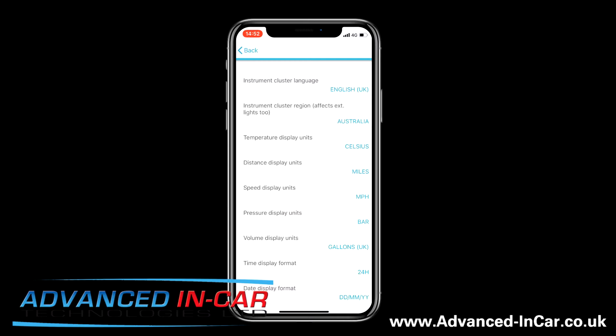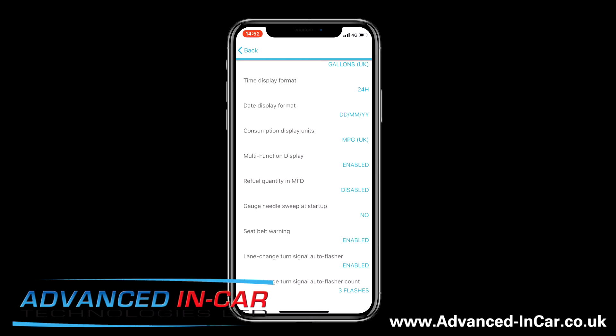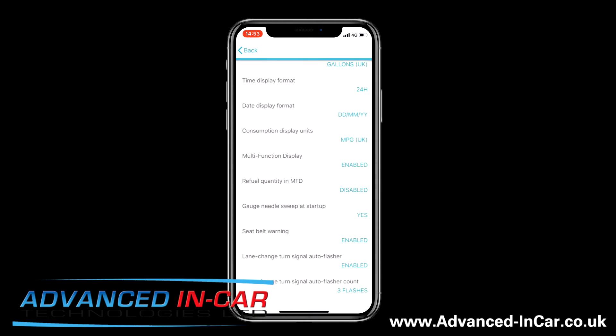Once you're clicked into Instruments you've got all these different settings — don't panic if you don't know what you're looking at, it's very simple. We've already done the big digital speedo, which is why it's set to Australia, but we're going to scroll down to Gauge Needle Sweep at Startup and click on that. You need to make sure you've got the unlocked padlock symbol to be able to save it, so get that subscription in place. Click Yes and then click Save — it takes a couple of seconds, and once it's done, every time you turn the ignition on it will do the needle sweep.